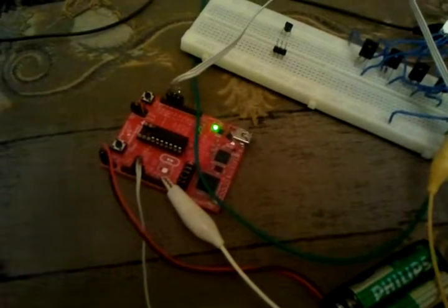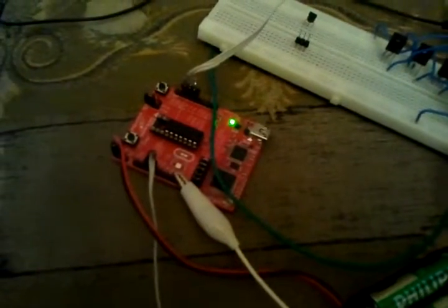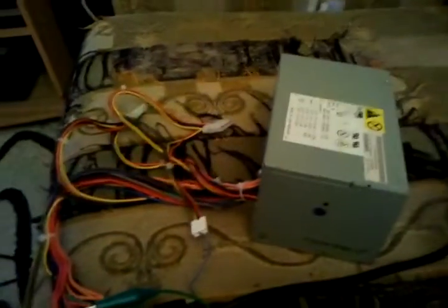Hello and welcome to another of Marco's MSP430 Launchpad videos, this time featuring some MOSFETs. I used a desktop power supply to receive 12 volts. The Launchpad is powered by the PC — this is just to keep the things separate.